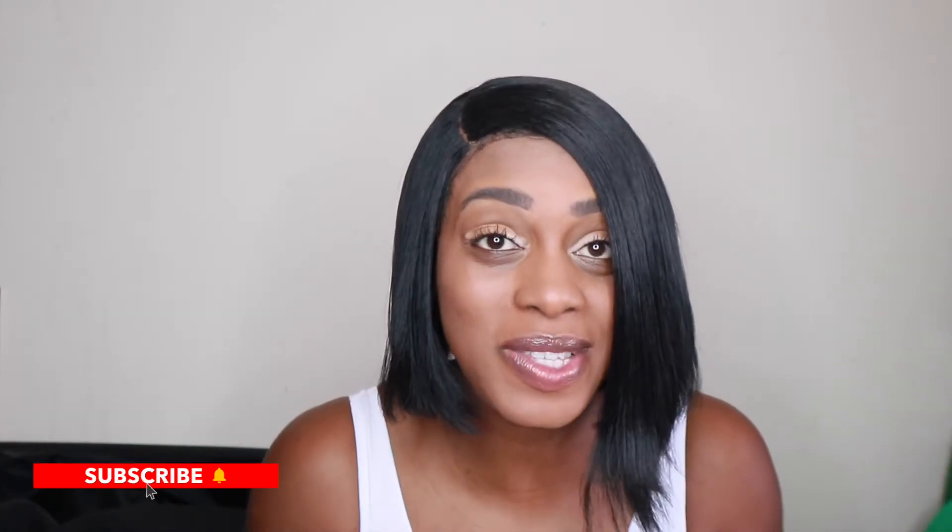Hi guys and welcome back to Shan's Life. So today's video, as you guys can see, I have a makeup look for you guys. If you want to see how I achieve this look, stay tuned and watch the video till the end. I hope you guys like the video.